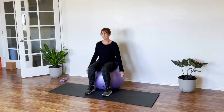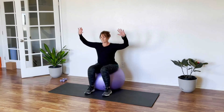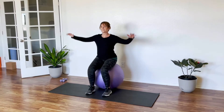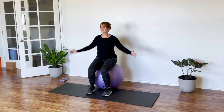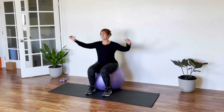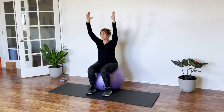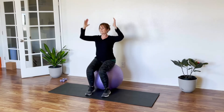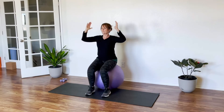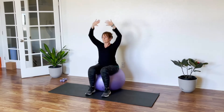Sitting on your ball, preferably with some shoes on today, and we lightly hop up and down. You can use your arms the way I do it here, working your way up into a jumping jack just to get the heart rate going a little bit and waking up and warming up that body.